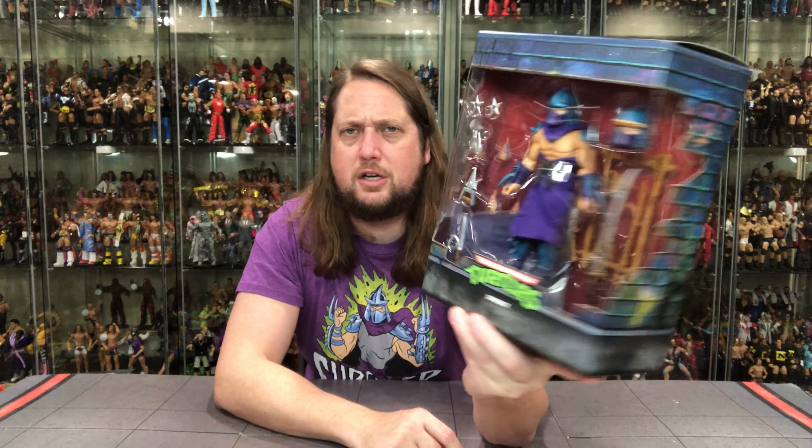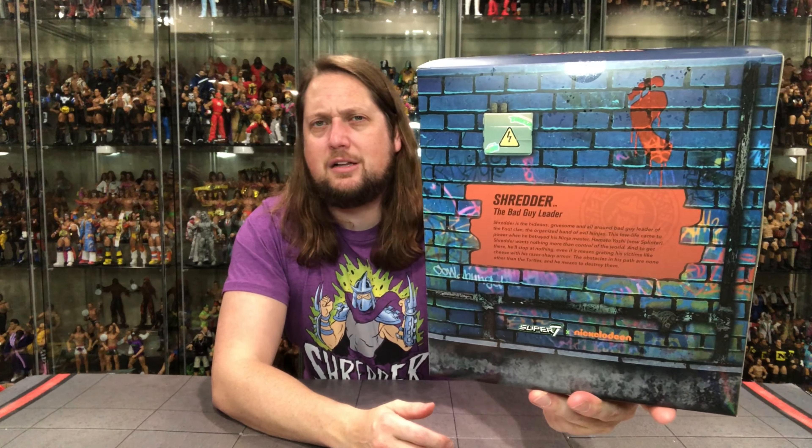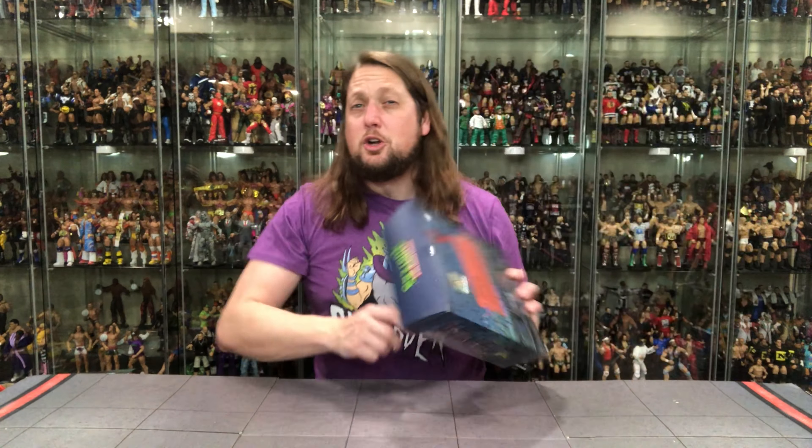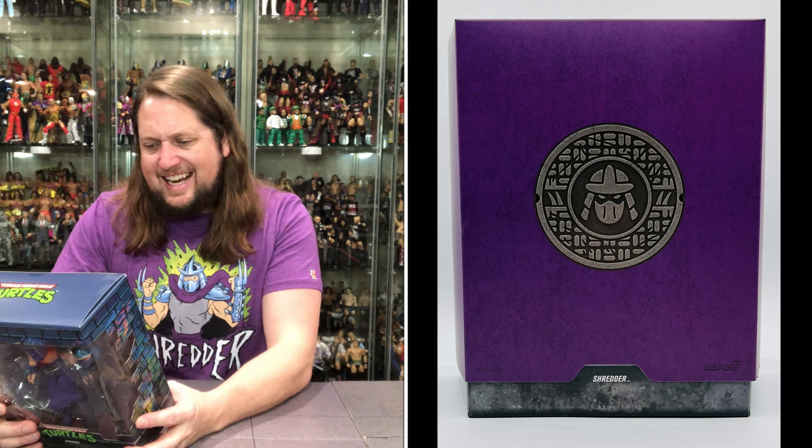We're going to do this unboxing like we do all the other unboxings on the channel — we're going to take a look at the packaging, talk about it, unbox it, talk about it, and see where it goes from there. Without further ado, let's see what Shredder is up to.